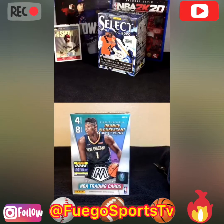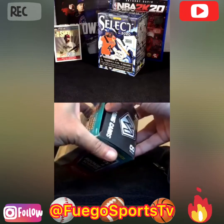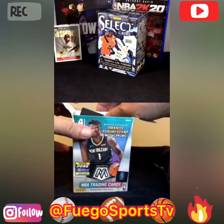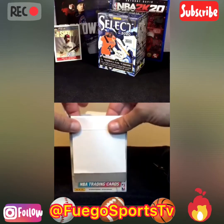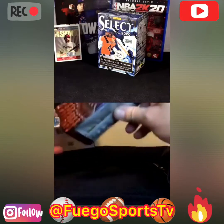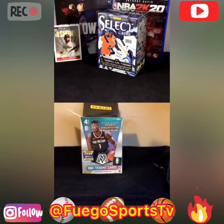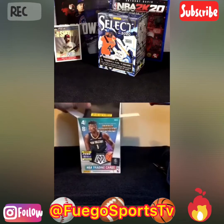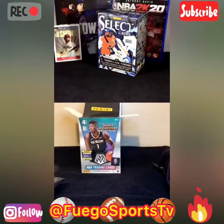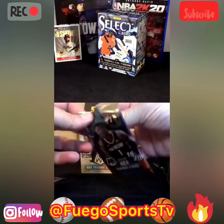I saw those. They had them behind the desk at customer service. Apparently they're stealing these things, or everybody's going for them and taking them all at once. It's been crazy with the basketball stuff. So here we go — eight packs, four cards per pack. We're hoping to get a Zion Williamson. One of the top three picks, I'll be happy with. Hopefully get one of the orange fluorescent mosaics.